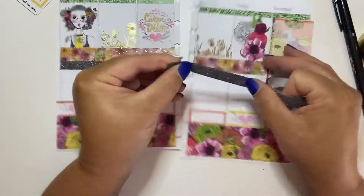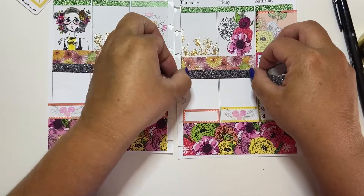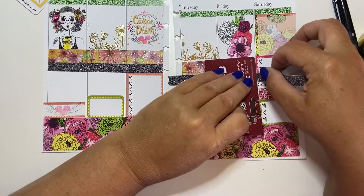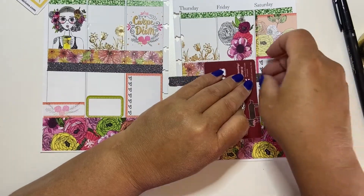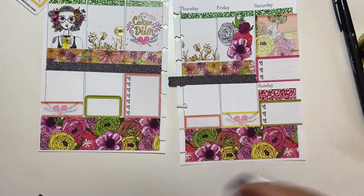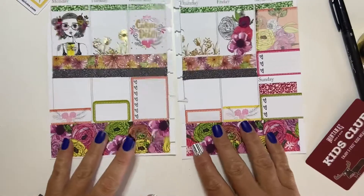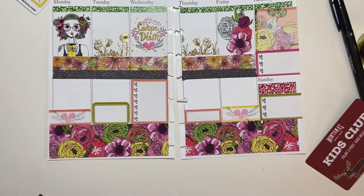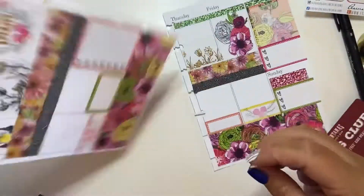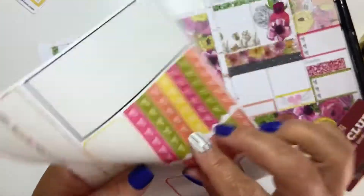This is actually really nice washi. I don't use black washi very much — until of course Halloween starts. And I've already started buying my Halloween kit. I love a good Halloween kit. Let's be honest, I have a very big kit problem — as in, I can't get enough of them. I love kits and I have way too many.